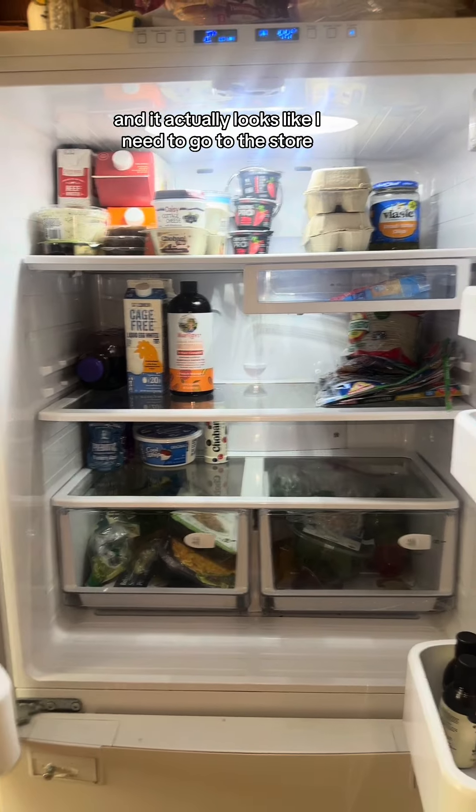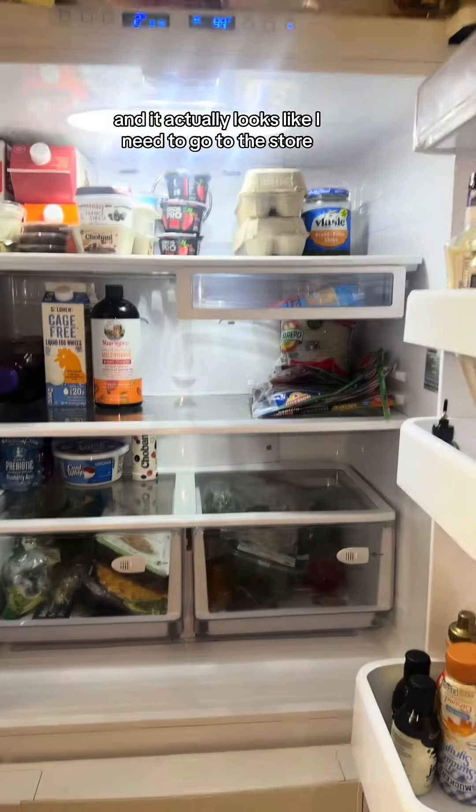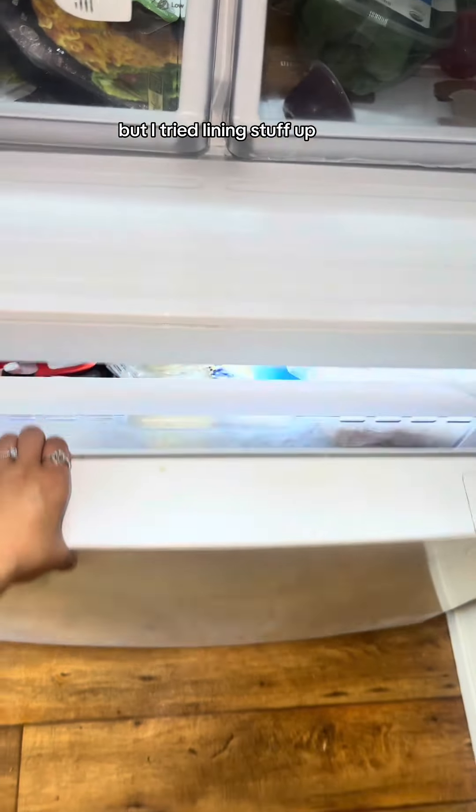But you know what? We cleaned it and now it looks really good, and it actually looks like I need to go to the store. And maybe I don't, but I tried lining stuff up.